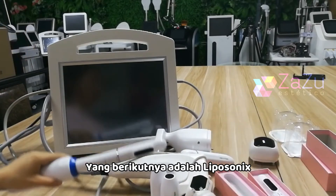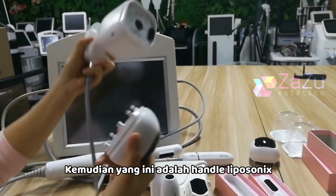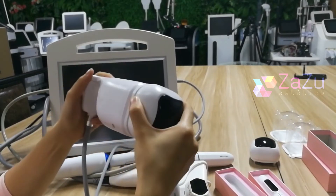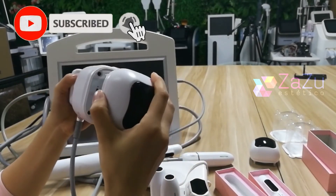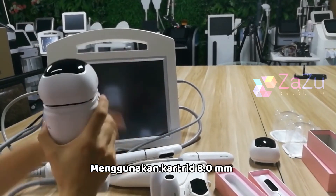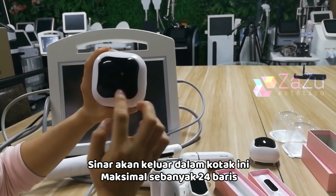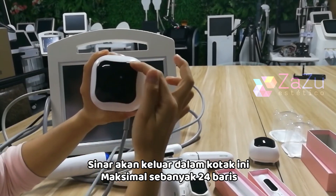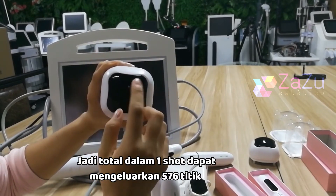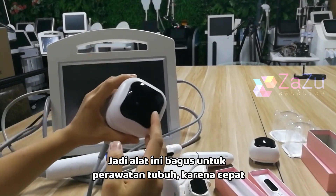This is what we call the liposonic handle, and it is only for body treatment. The cartridge is 8mm. The energy comes out in a square pattern — a maximum of 24 lines, so in one shot it can produce 576 dots. This makes it faster and better for body treatment. It comes standard with 8mm and 13mm cartridges.